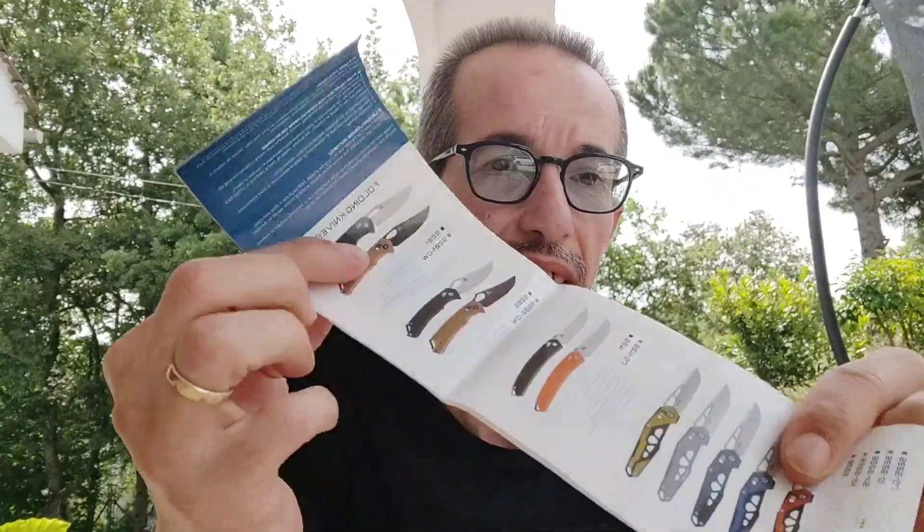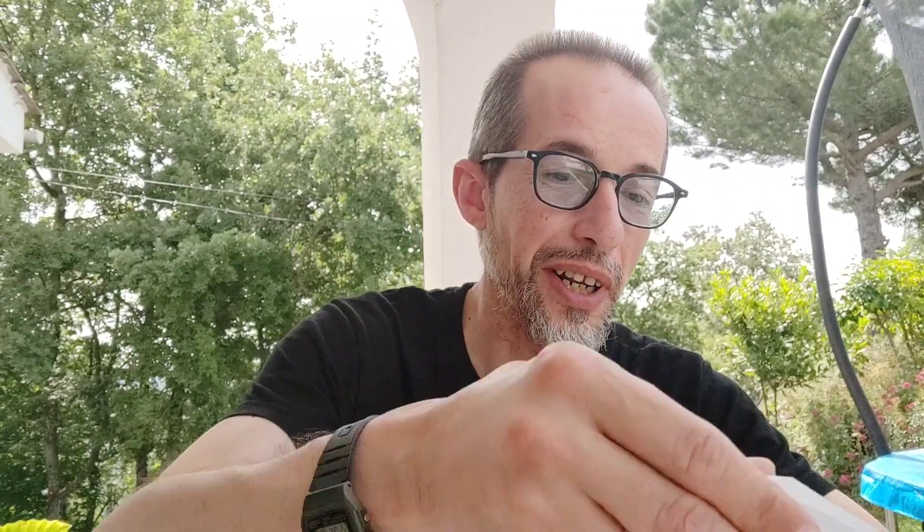Ya veis, una navaja cuyo modelo ya es muy conocido, podéis ver revisiones en el canal de Hispánico. Pues la Sanremo 90 19, venía presentada en esta cajita con su folleto donde te enseña modelos y cosas que tiene la marca. Hace un poco de aire hoy, menos mal que ayer llovió. Lo que yo veo es barro, el coche — mi coche es blanco pero si lo veis está marrón ahora — la cantidad de barro que cayó ayer.